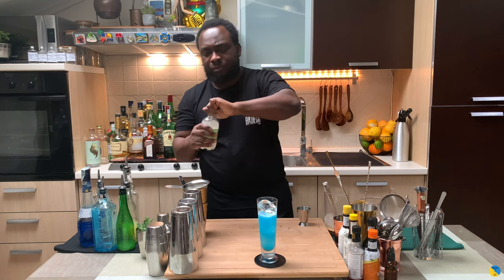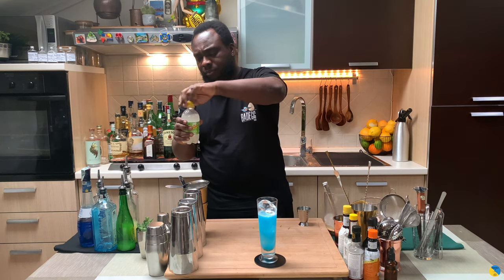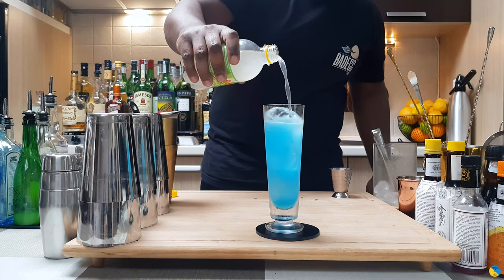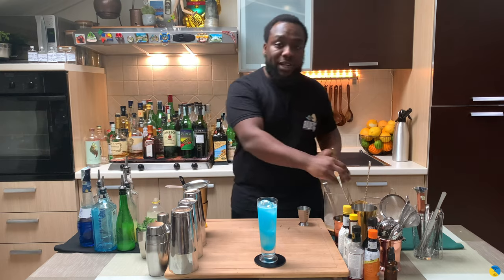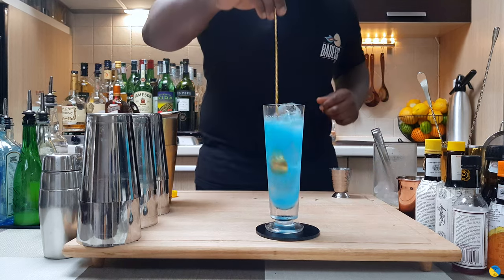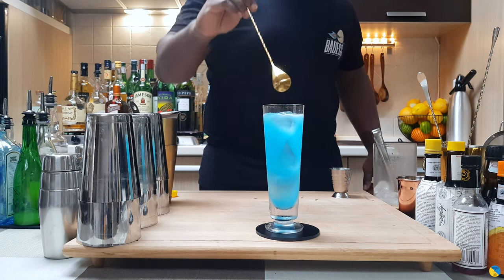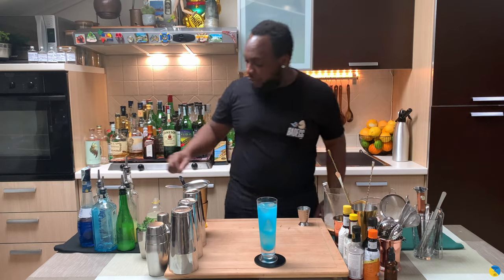I'm gonna top it up with some lemonade. Here we go. I'm gonna give it a little stir. And for garnish it's gonna be one cherry and one lemon wedge.